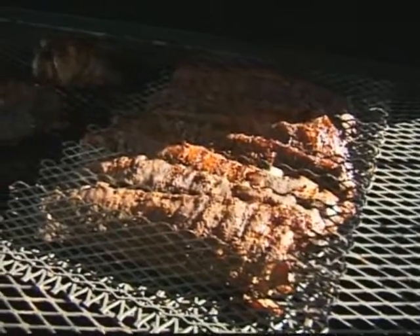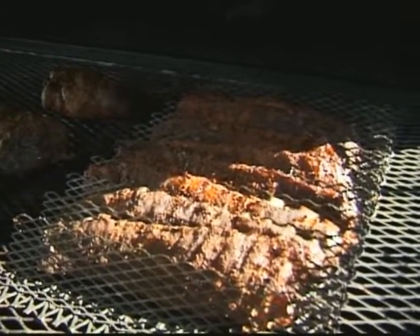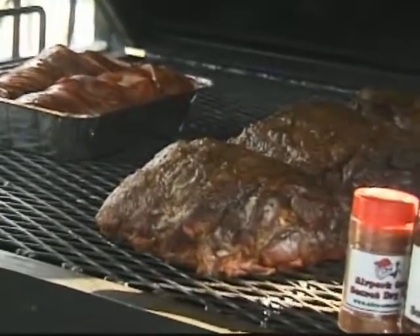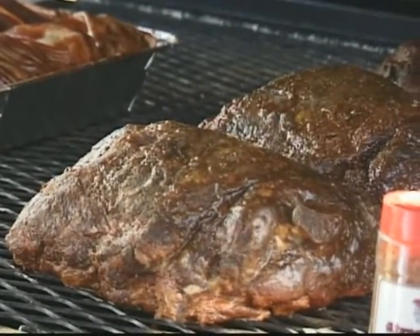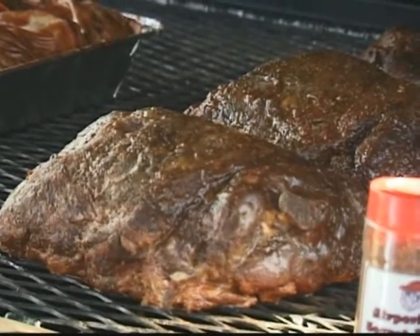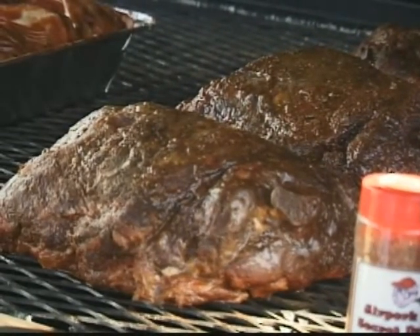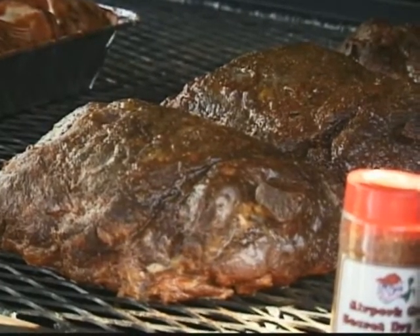We're cooking 80 slabs of ribs, 35 butts, 20 pounds of bologna, 60 pounds of chicken, and about 25 pounds of baked beans — so you can see we have a variety of what we're cooking. And again, it is all done the southern style over direct heat, and we think that's the best way.